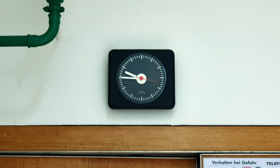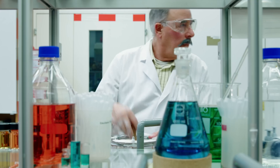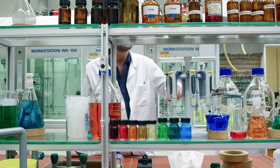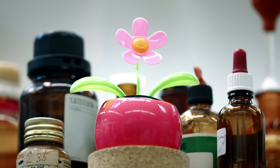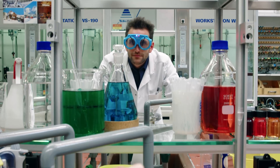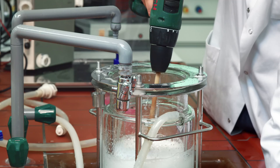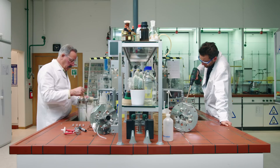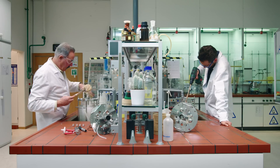Between half past eight and ten o'clock, Mr. Schmidt also shows up. Mr. Schmidt wants to keep his workstation up-to-date. He's always open to new solutions that simplify his work. However, cleaning the bioreactor still requires a lot of effort.